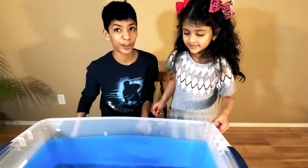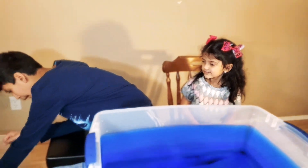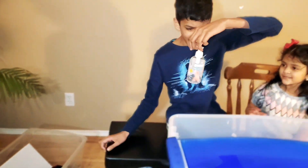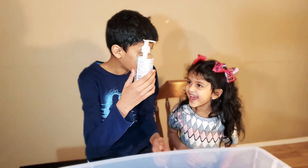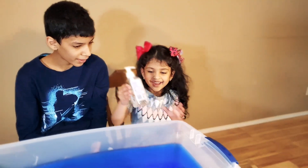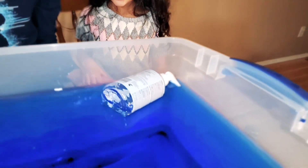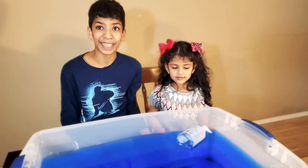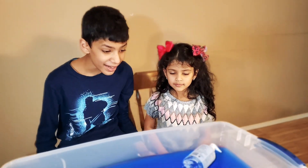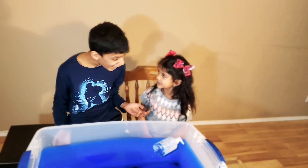Okay, time for the items. How about this sanitizer? Let's see if it sinks or floats! Whoa! It looks like it floats! That is amazing! Time for the next item!